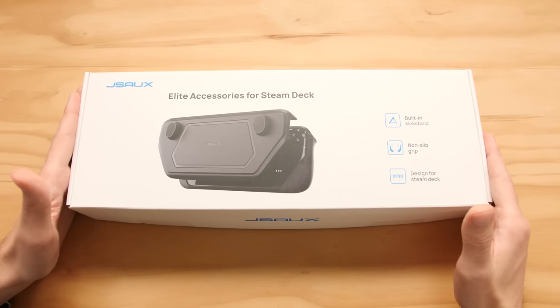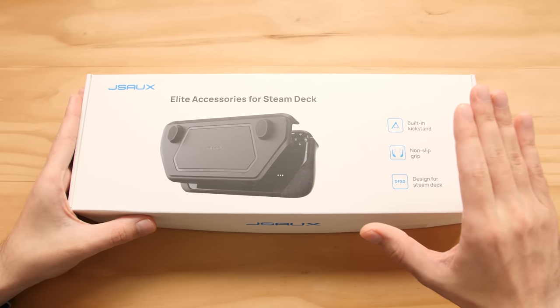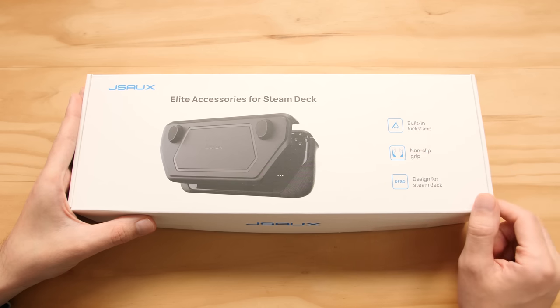Hey guys, Taki here. Today we're gonna be taking a look at another accessory for the Steam Deck. This is called the Mod Case, and it's made by the same company that made the clear case that I just did a video on.